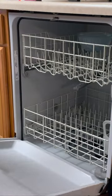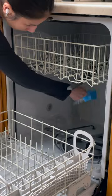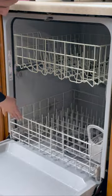Once that's done, remove the bowl and sprinkle a cup of baking soda at the bottom of your dishwasher. Shut the dishwasher and set it on the shortest wash.